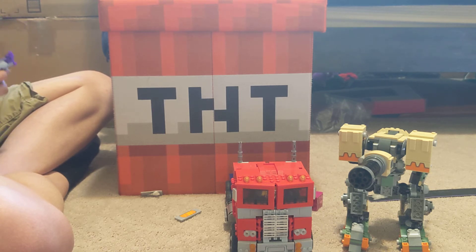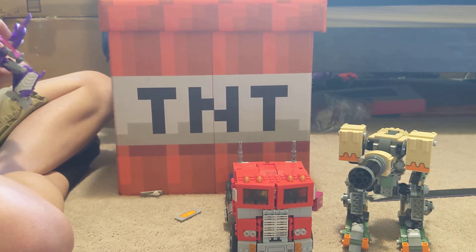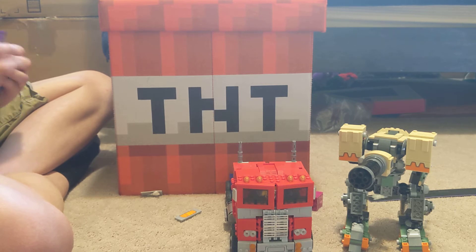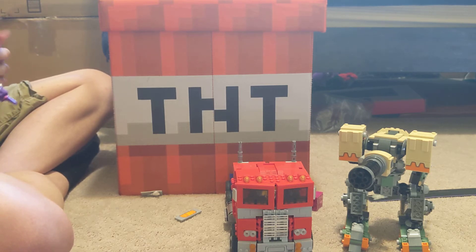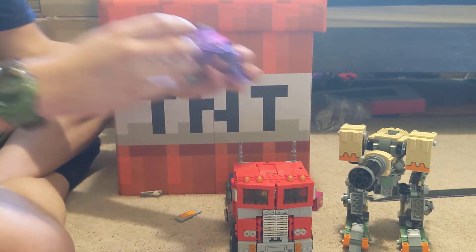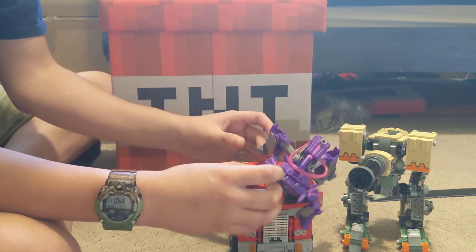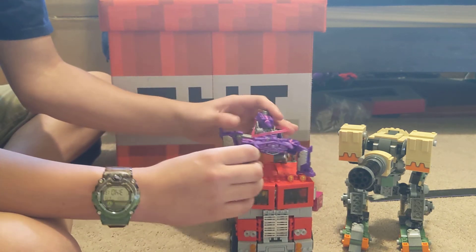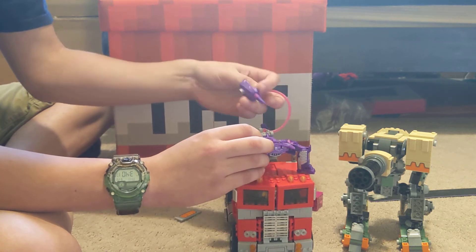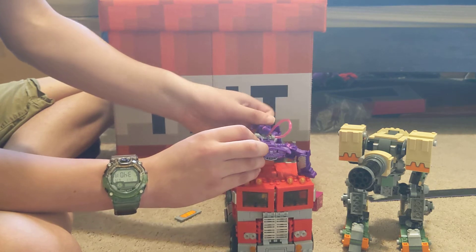Insert Transformers transformation noises. Anyway, here's purple Bastion — I mean Shockwave. It's Shockwave. It's not purple Bastion, and Bastion isn't just tan Shockwave, because that would be weird.